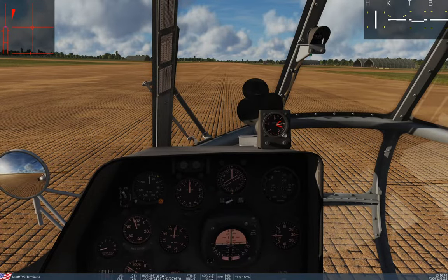Whenever possible, especially if you're loaded up, you want to make use of this transition from ground effect out of ground effect through forward airspeed.